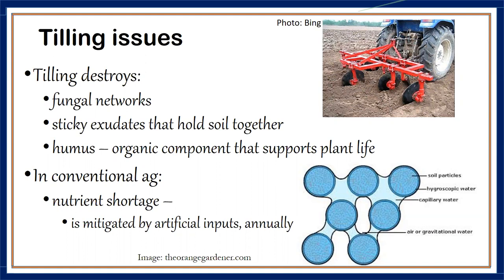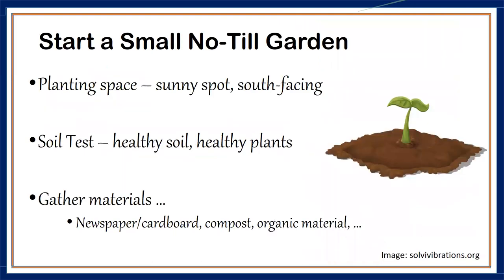Because we are losing so much in nutrients from tilling, we have to spoon-feed that kind of soil with nutrients every year, just because we lost everything. So let's start on developing our no-till garden.